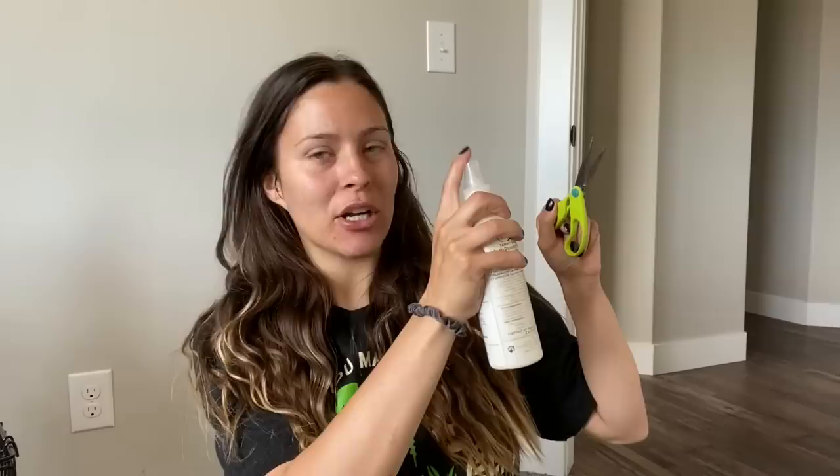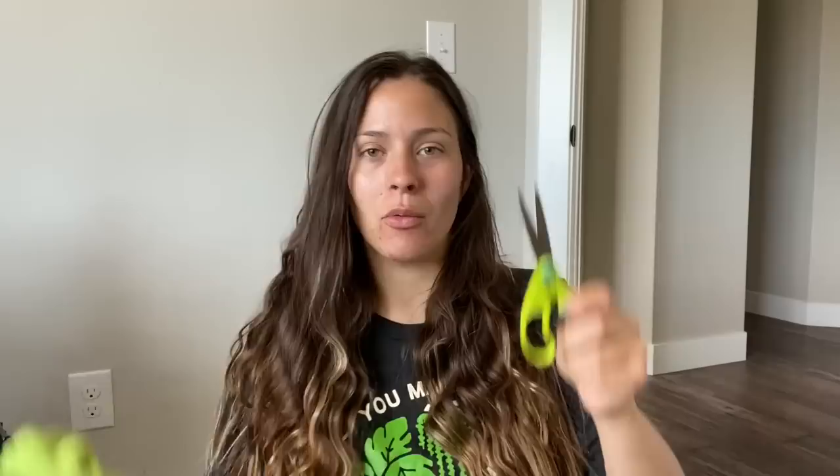Let's get into it. First things first, we're gonna need something to cut with. I'm just using kid scissors. We need to disinfect them, so I just have this Tammy Taylor spray disinfectant from my old nail days — I'm just gonna give them a good spritz and then wipe them off. I didn't even used to do this and I never really had a problem, but better safe than sorry, especially if you're cutting your uncommon plants or plants you extra love. You don't want to risk them getting an infection.